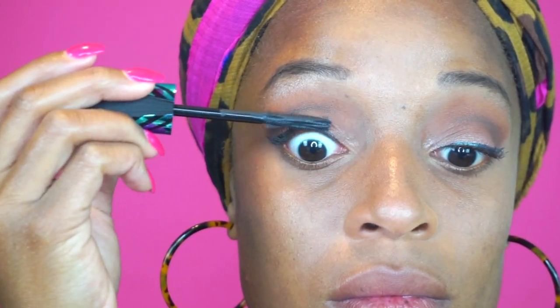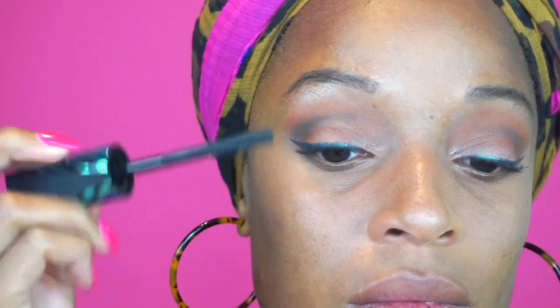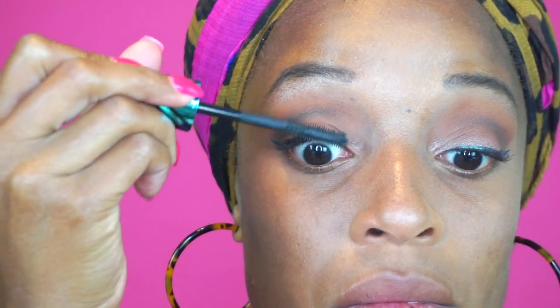The lipstick is last. I went in with the Katy Perry lip gloss in the shade Pounce. This is a different look for me — I'm usually a liquid matte girl, but I wanted to try something new, so I went ahead and used a gloss.